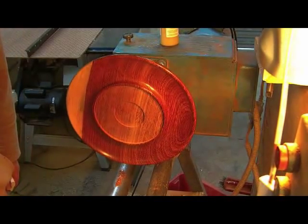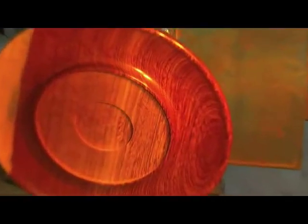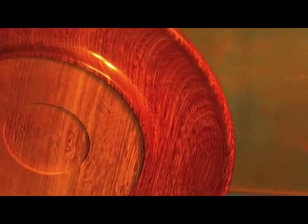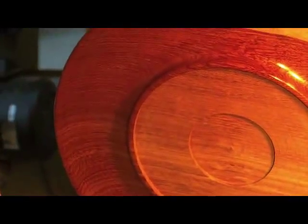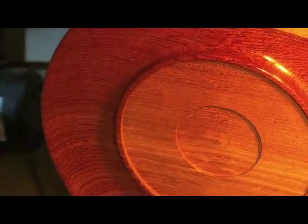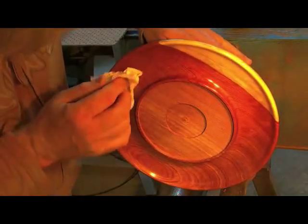Just bringing the camera in a little bit closer at this point so you can get a real close-up of the grain and what others would call the chatoyance, which just makes that come up absolutely beautifully.